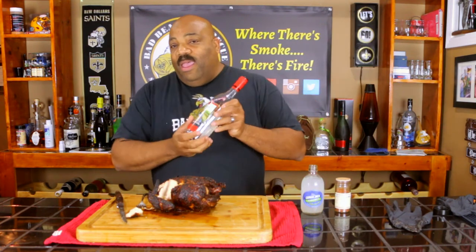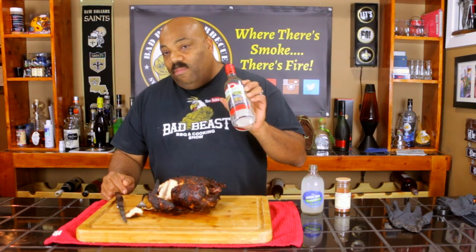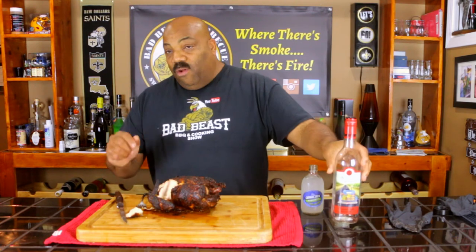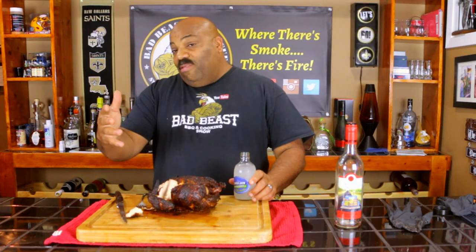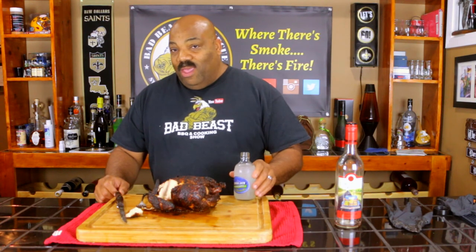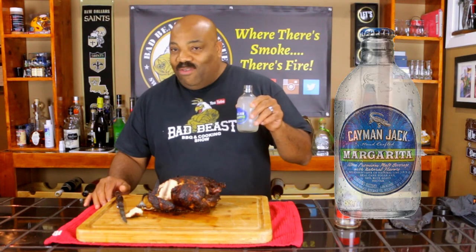Last but not least, St. James Winery — my wife and I are going to have to drive out there. They're about two hours from the house and we'll go take a tour. They have some great products, and this Country Red Sweet Red Wine worked out fabulous for this chicken. Well, that's all we have time for today. Like we always say, where there's smoke, there's fire — and if there's fire, then damn it, there just might be a barbecue there. Today we're drinking Cayman Jack Margarita — they're not sponsoring this video, but you guys know we always like to try new and different libations with our cooking. See you guys around the smoker.